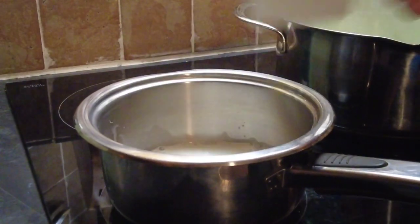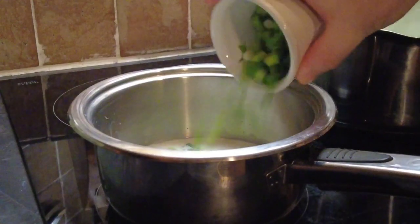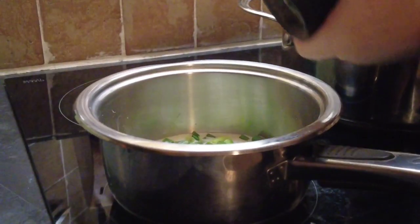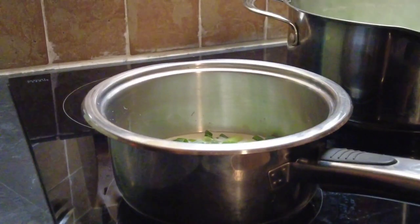While our potatoes are cooking, just about 3 or 4 minutes before they're ready, we pop some milk into a saucepan along with our green onions, scallions. We also season this with salt and pepper. Put it on a medium heat, bring it to the boil and just let it simmer for a couple of minutes.